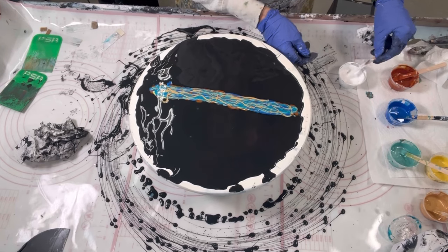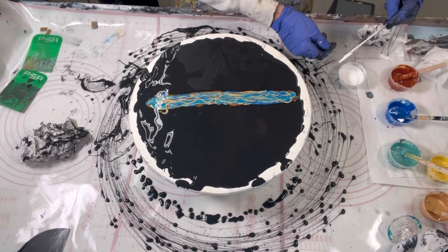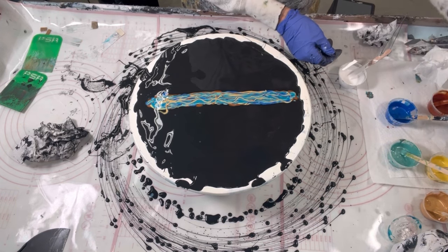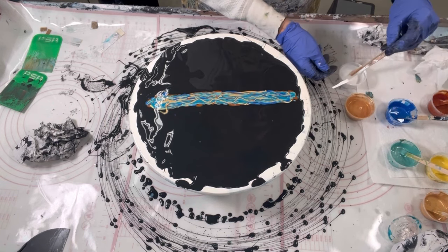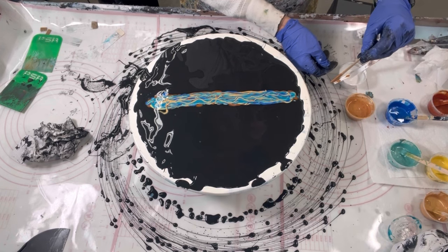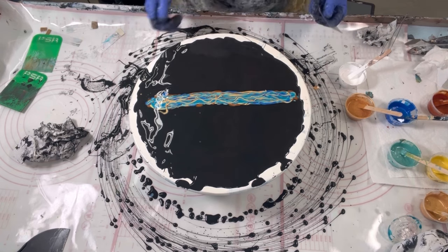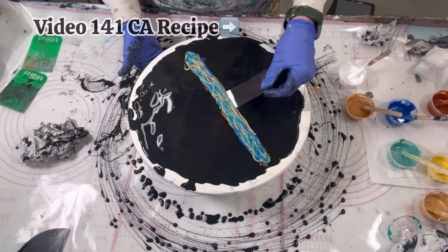For my cell activators today I've got my Titanium White by Amsterdam and Atelier Rich Gold, and this is with my American Flow Trail cell activator recipe 141 — I'll link it above just for fun.